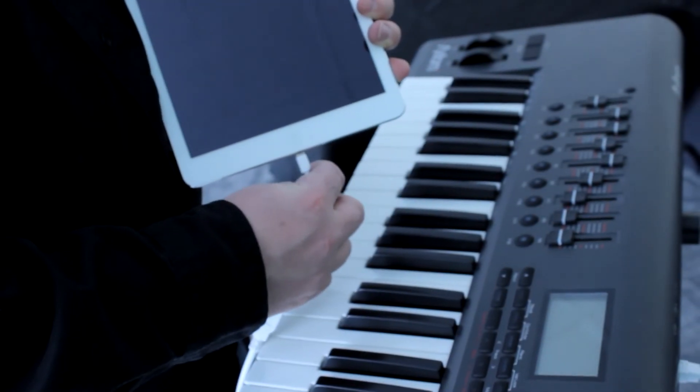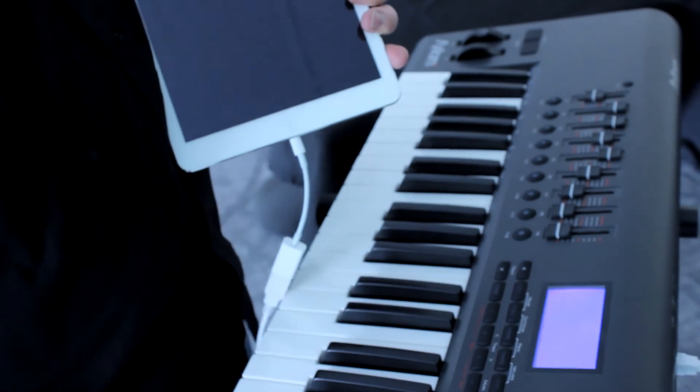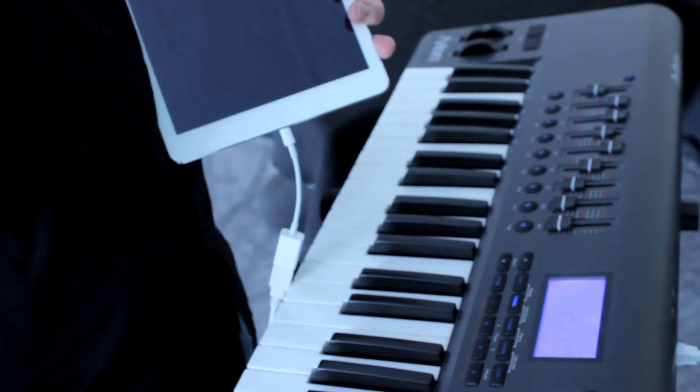Now that you've connected your MIDI device to your iPad, you can use any MIDI-enabled app, like OnSong, to take your music to another level.